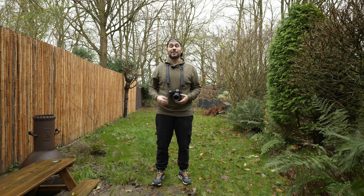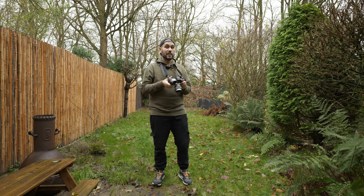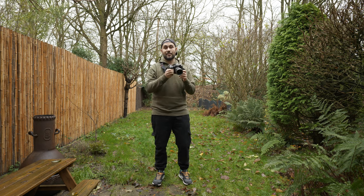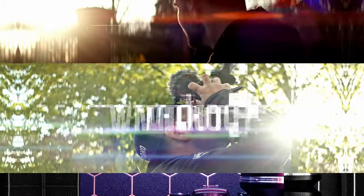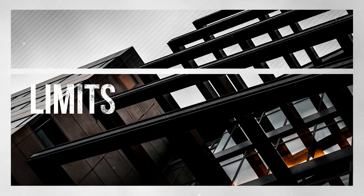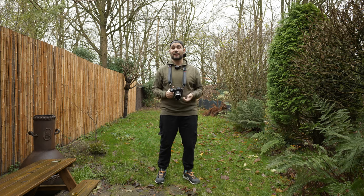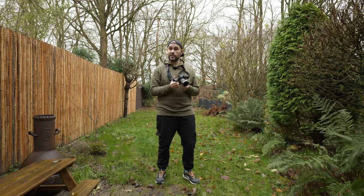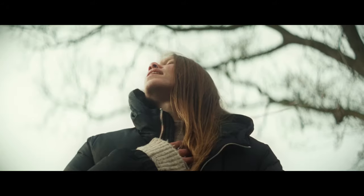Hey guys, welcome back — it's your friend Luca. In today's video we're going to talk about handheld camera techniques and how to improve them, in case you are not happy with the results you're getting with your camera. If you've been following my channel for a long time, you probably know that I love to film handheld — I've been doing it for three years.